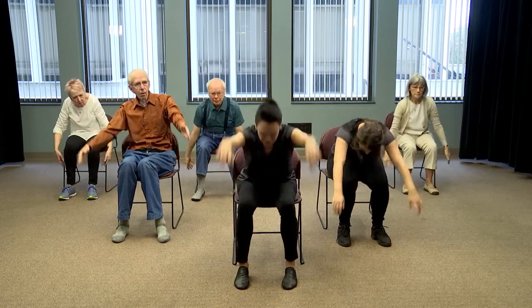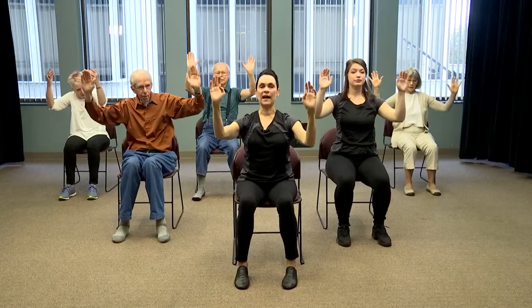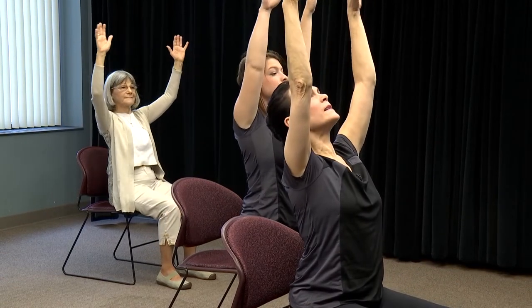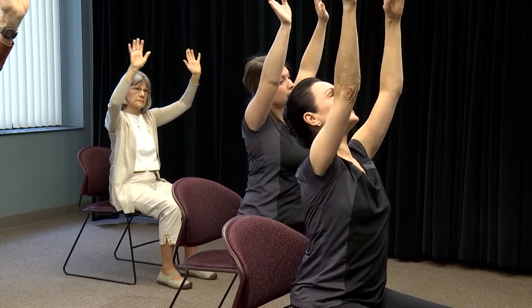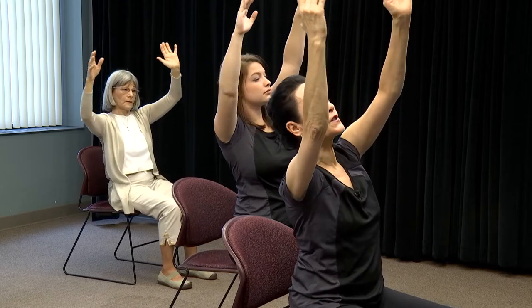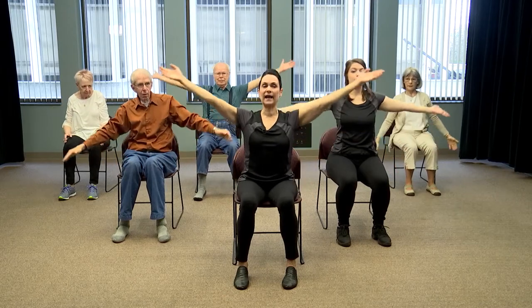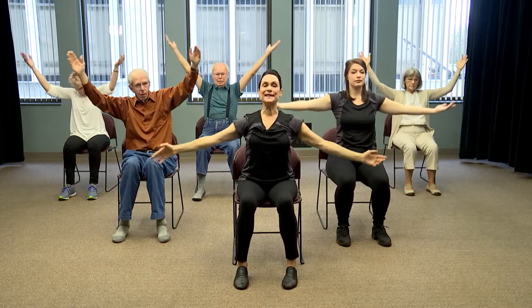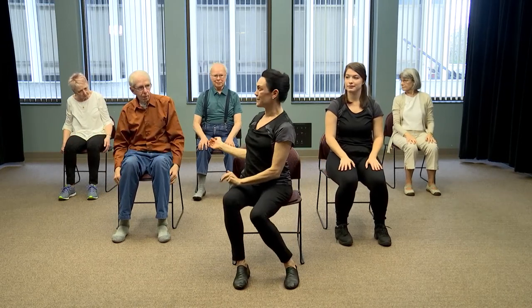The wave goes whoosh — arms float down, stay up. Wave goes whoosh, arms float down. Third time — suspend at the top, up, wave, side, side, dreamy, dreamy, center, suspend, float down. Intro: side, up, heart, reverse, up, open, and finish. Thank you so much. Excellent.